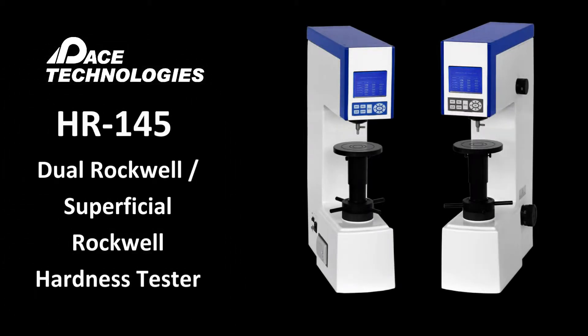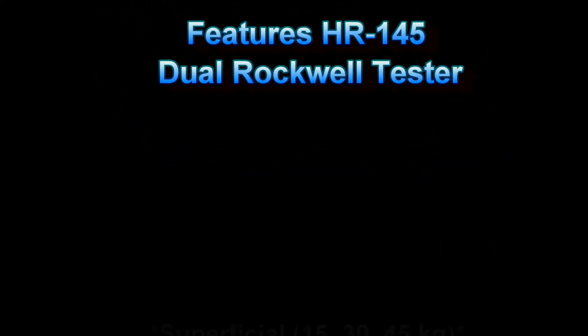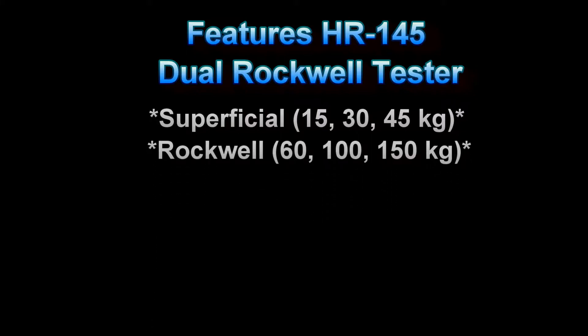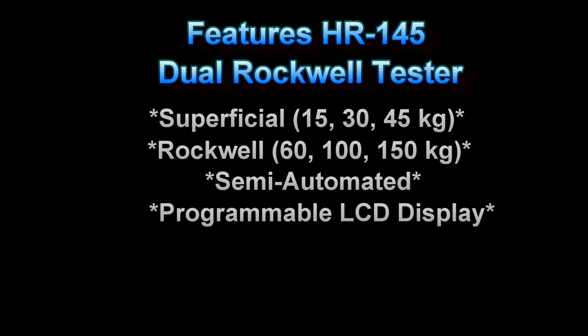The HR145 is a dual Rockwell and superficial Rockwell tester. The features include a superficial hardness range, the standard Rockwell hardness range, it is semi-automated, has a programmable LCD display, it is easy to use, and economical.